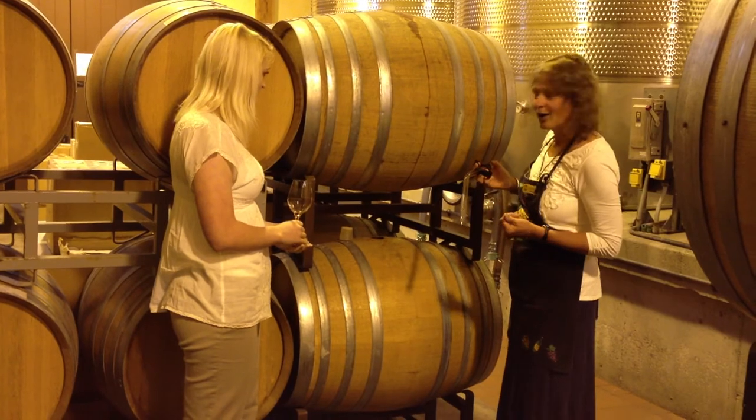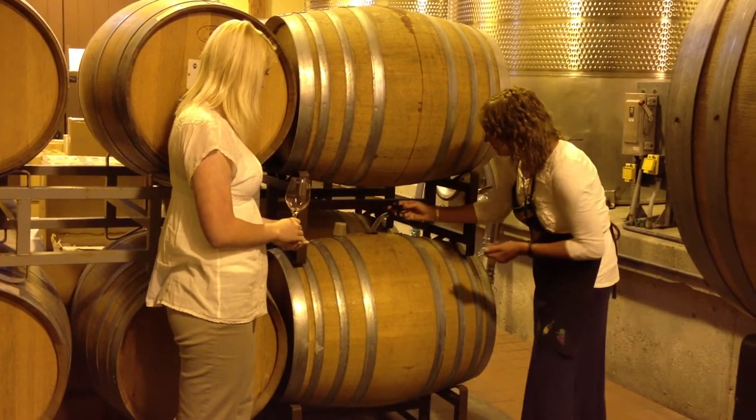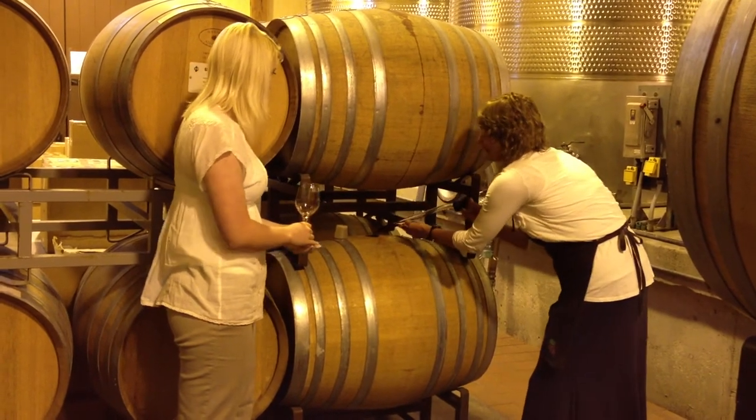Basically we're stealing the wine out of the barrel. So I'm going to go ahead and insert it and bring out a little sample. There we go.